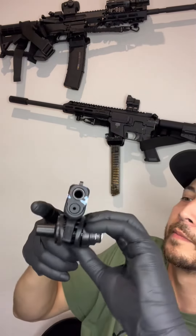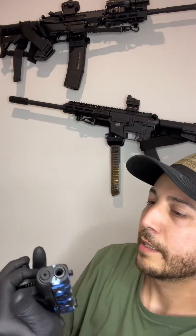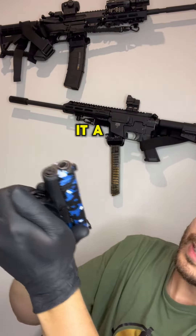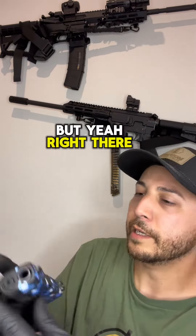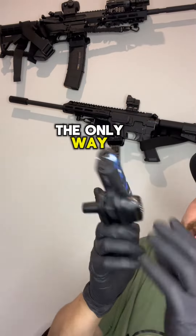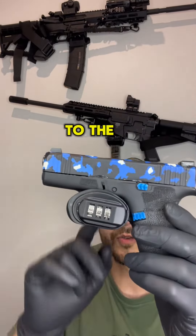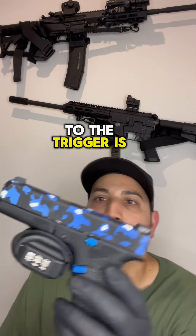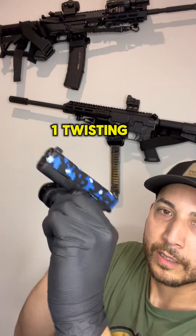Twist it down right there — it is completely locked, and you can press it a little bit more just to lock it more in place. Right there it is completely locked. The only way someone can get to the trigger is to put in the combination 1-1-1 and twist it to get to the weapon.